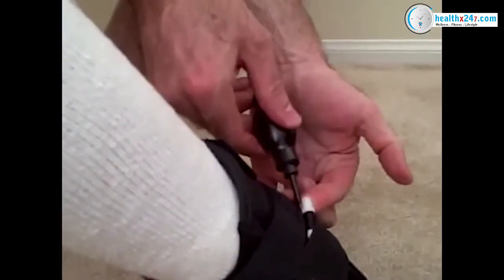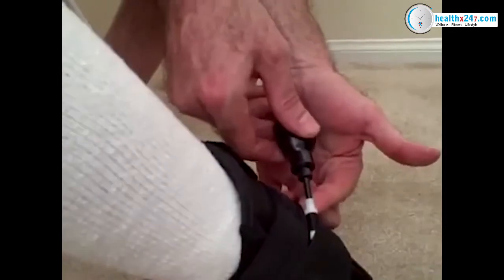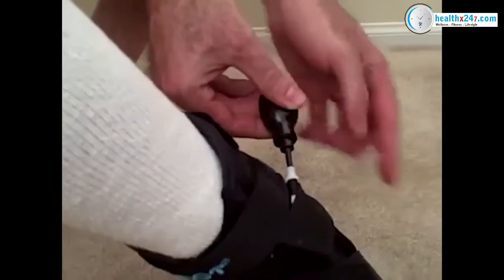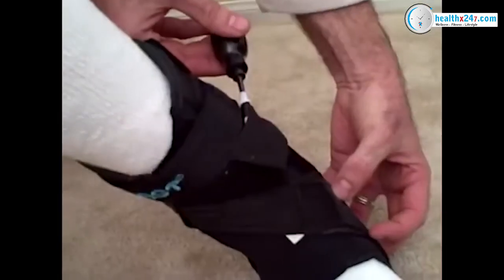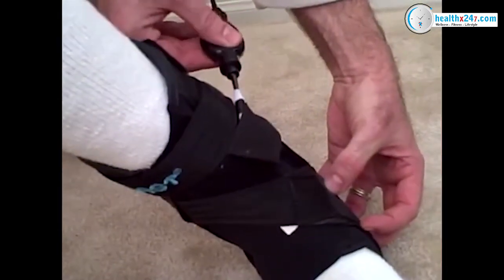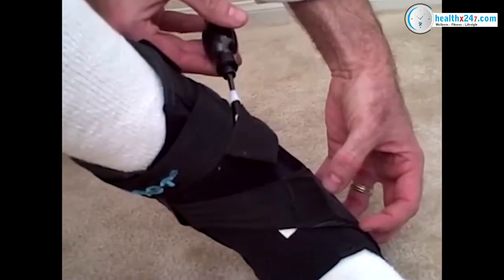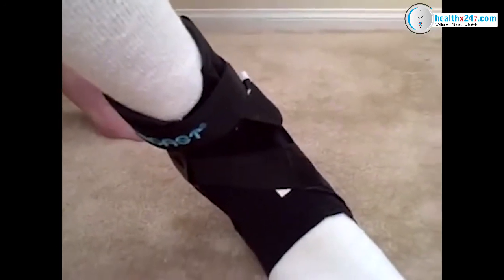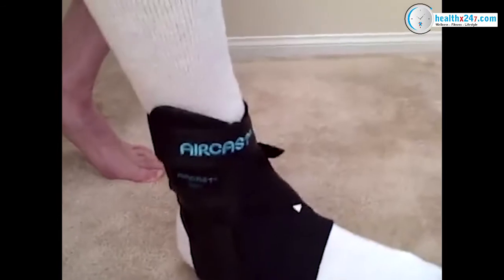I'm going to take my air pump, put it in here and squeeze it, which is inflating the bulb located underneath the arch area and is going to boost up my arch height. I can walk around in this brace for hours before needing to adjust the bladder underneath the arch area.